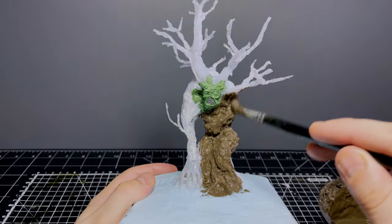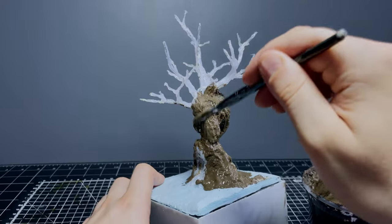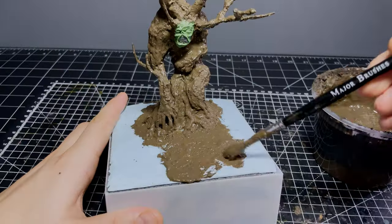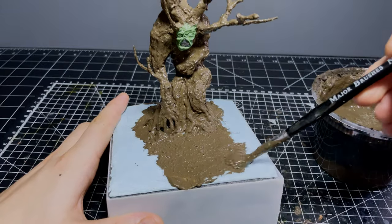With all the building work done, I just cover the entire tree and ground with my homemade mud mixture to get some more realistic barky and earthy textures going on, and while that dries we can paint up our miniatures.